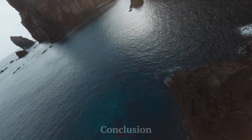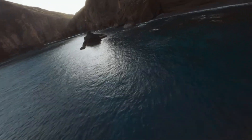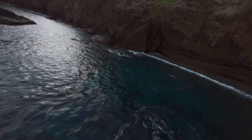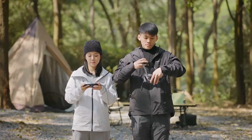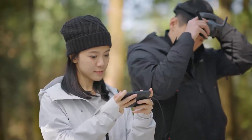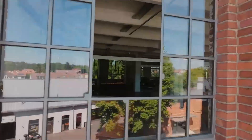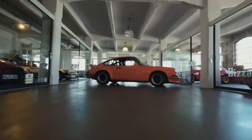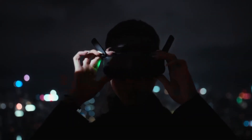The DJI AVIDA 3 is a standout drone that offers an exceptional blend of design, performance, and advanced features, making it an ideal choice for both amateur enthusiasts and professional content creators. Its compact and durable design ensures it can withstand challenging environments, while the high-quality camera system delivers stunning 4K video and smooth footage with advanced stabilization.